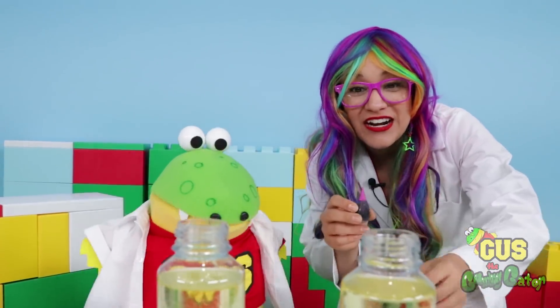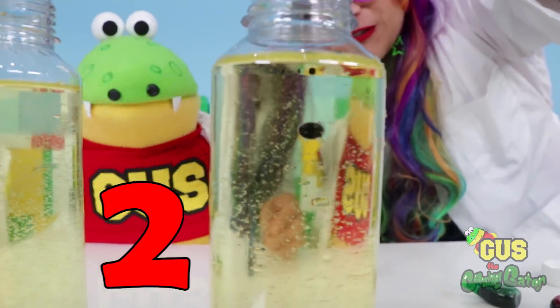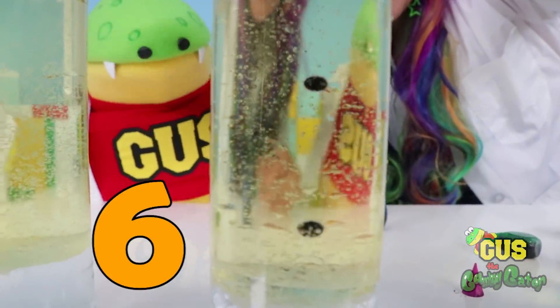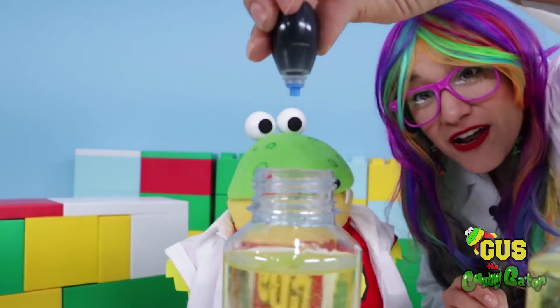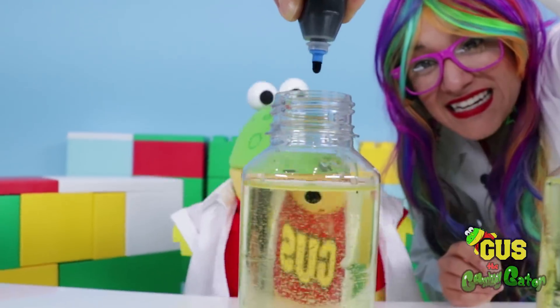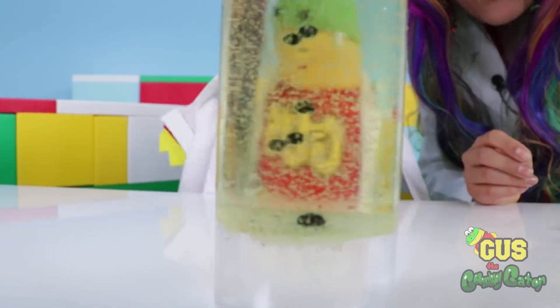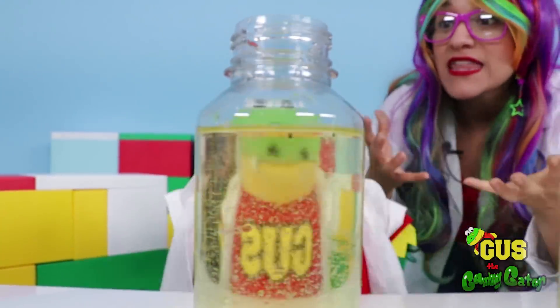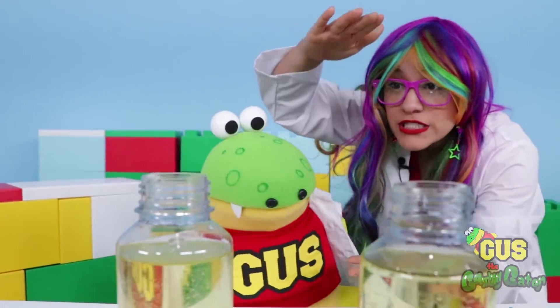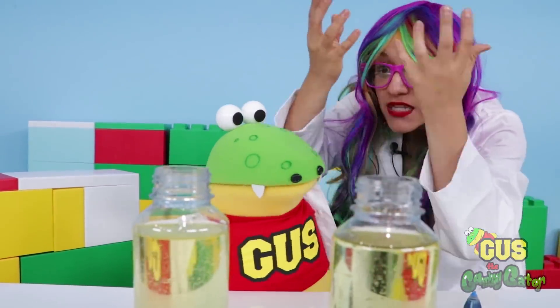Now let's add our color! Let's add pink first - one, two, three, four, five, six drops! And now let's add blue to our other bottle! Check it out, Gus! How does this work anyway, Rainbow? Well, the water is more dense - it's heavier than the oil! So the water stays on the bottom of the bottle and the oil goes up to the top!